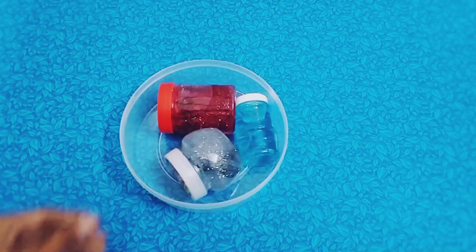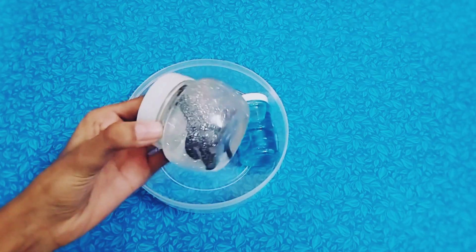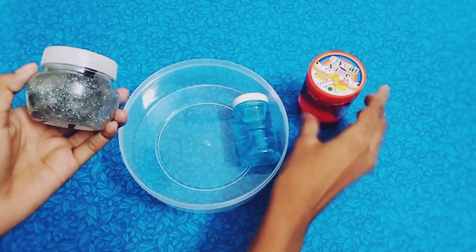Hi friends, welcome to Aishu Crafts. I am going to do a slime review video. Now we are going to watch our channel for the first time. I am going to show these 3 slimes.